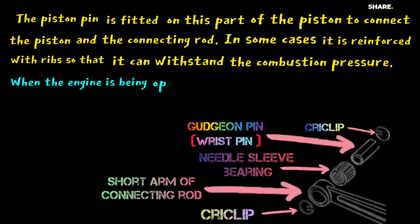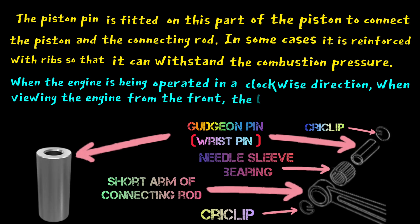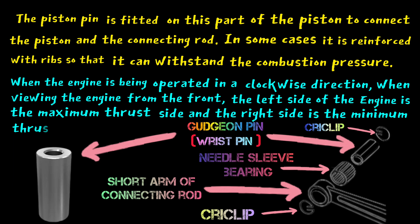When the engine is being operated in a clockwise direction, when viewing the engine from the front, the left side of the engine is the maximum thrust side and the right side is the minimum thrust side.